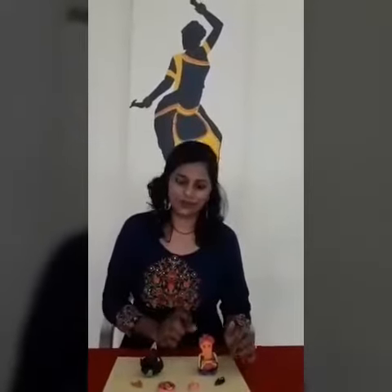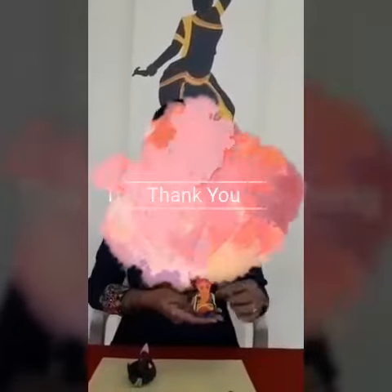Dear parents, you have to share a short video in which the child must be seen while doing this activity. Along with that, you have to share one photo also, in which the Ganesha idol and the child must both be seen.